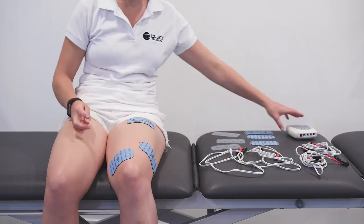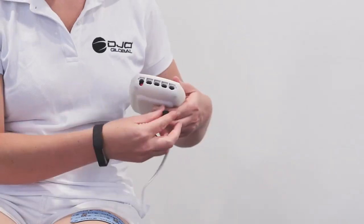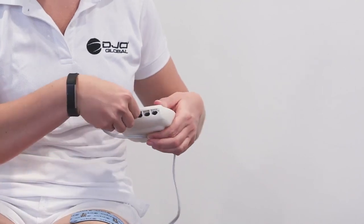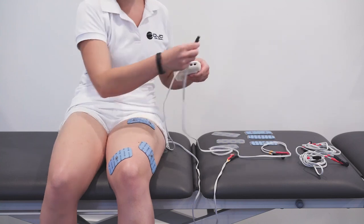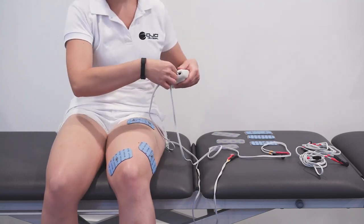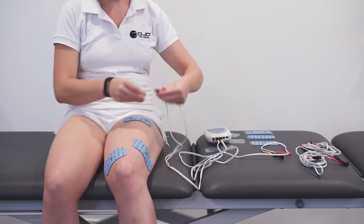Now connect the electrode wires to the electrode pads and channel 1 and channel 2 of the handset. Make sure that the ends click in, and always make sure that the red lead is furthest from the heart.